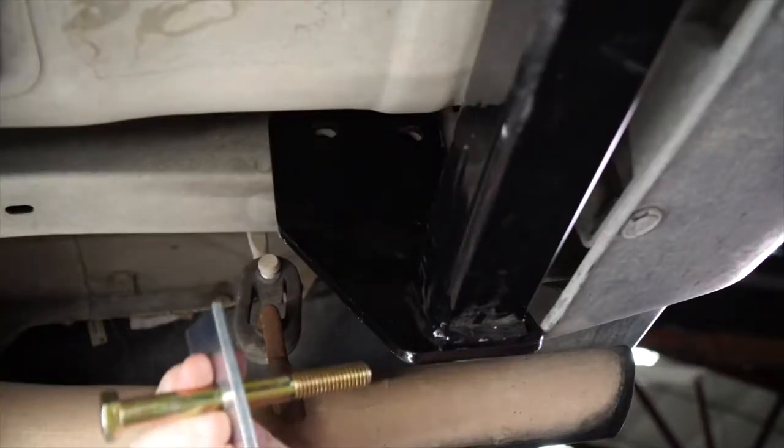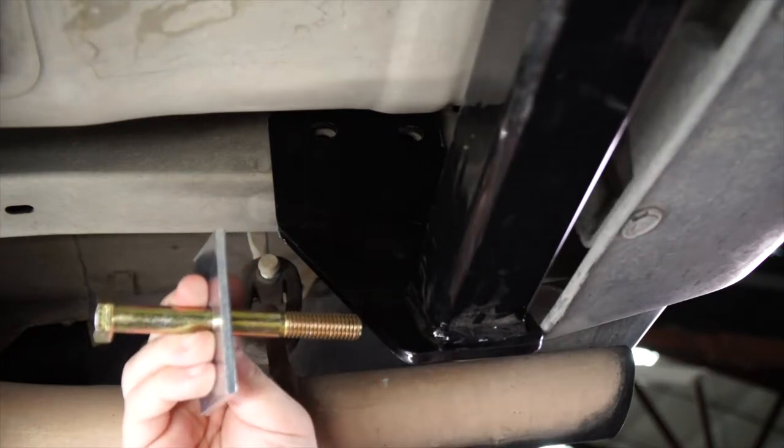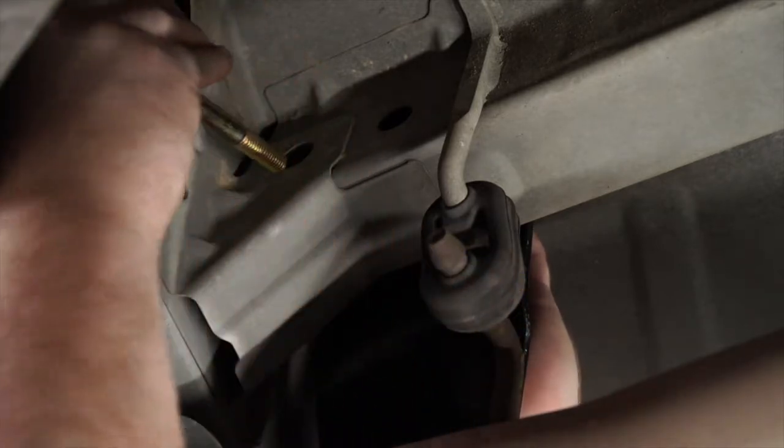Now that we have the hitch lined up, we're going to go ahead and take our long bolt and our large spacer block, and we're going to bring it in through that rear hole coming in through the outside of the frame rail.